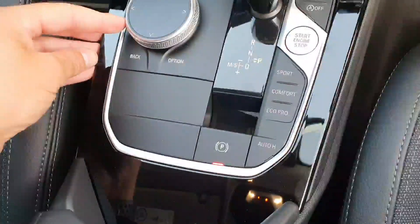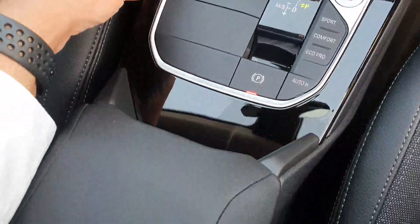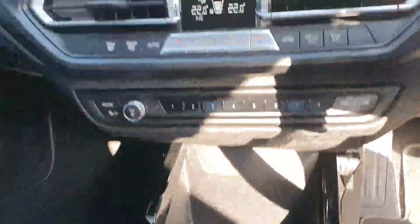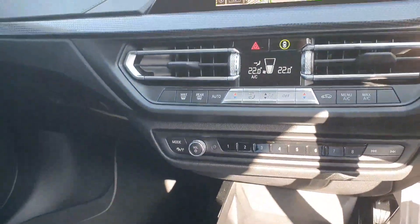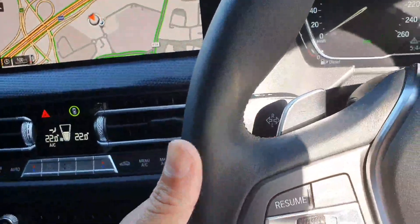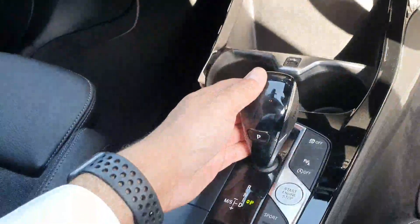Down there you have your different drive modes — sport, comfort, and eco pro — along with your electric handbrake just beside it. You have your USB connection, and your paddle shift for your automatic sports gearbox as well as your gear shifter down here.